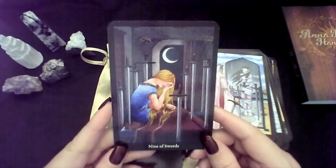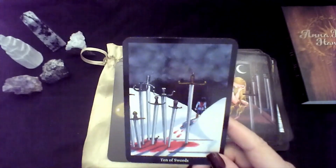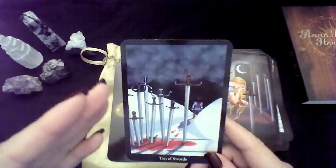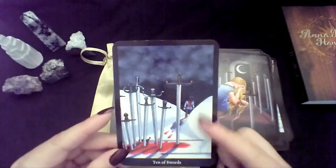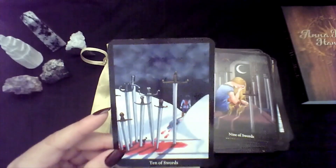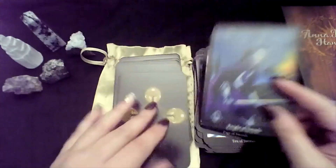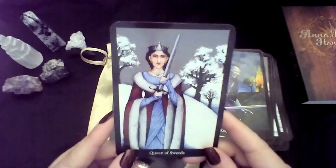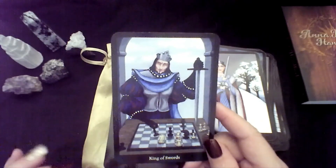Nine. Ten — you know, I was down there and it was over, but I'm moving on and it's okay. I can move through this. It's an ending, but it's also a new beginning. I don't need that anymore and I can just end it. Page of Swords. Knight of Swords. Queen. King — I love that he's playing chess, being strategic.